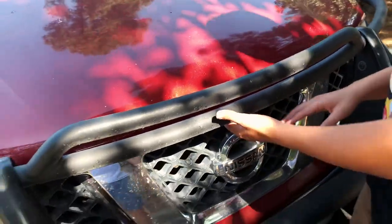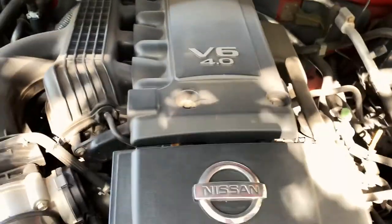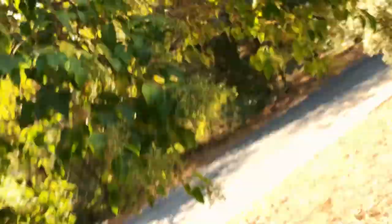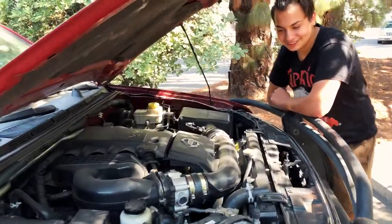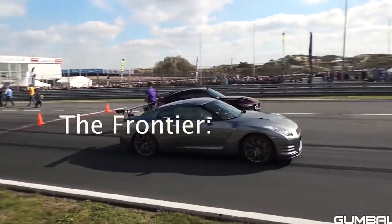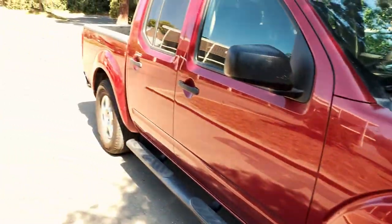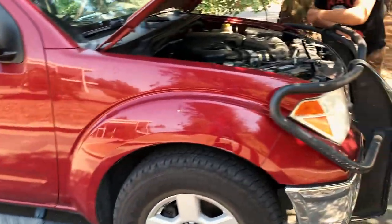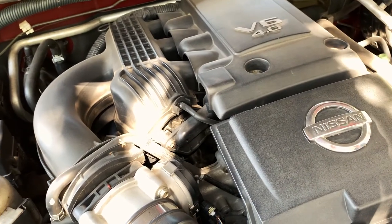Gito doesn't even know how to open it — that's how high performance this vehicle is. As you can see by the cover, this has a V6 4.0. That is 1.0 away from a 5.0 in a Mustang, so this could possibly keep up with the 5.0. It's a truck. This is a Nissan Frontier — it's an '06, short bed, four door. This is the same engine that they put in the GTO.